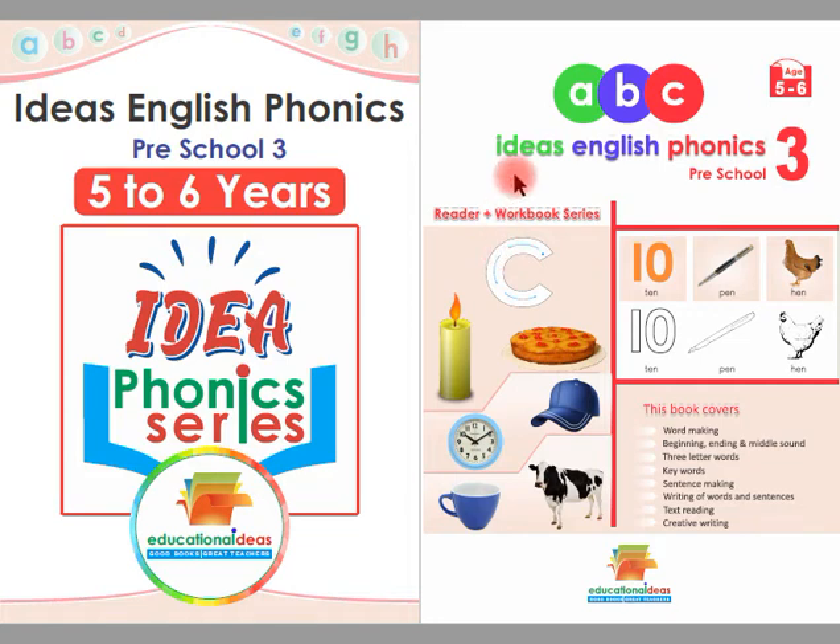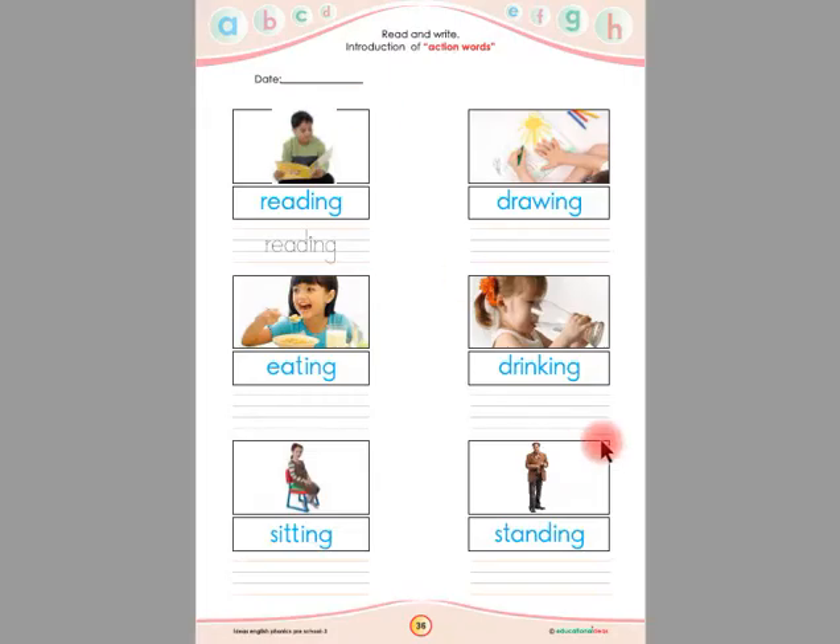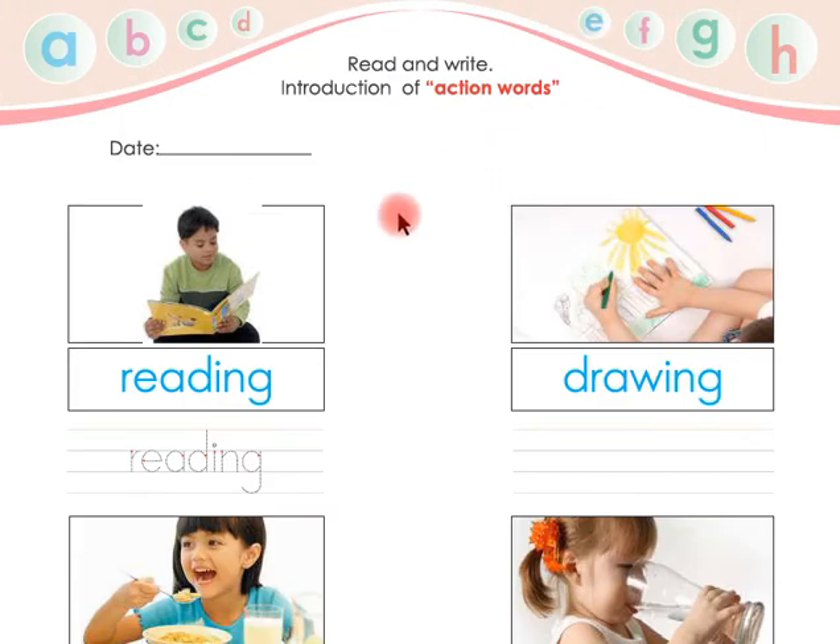Assalamu alaikum. This is Ideas English Phonics Preschool 3 Reader Plus Workbook. Today we are going to learn from page number 36. Children, we are going to introduce and learn action words. We are going to read and write the action words.